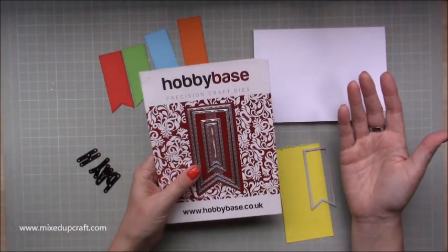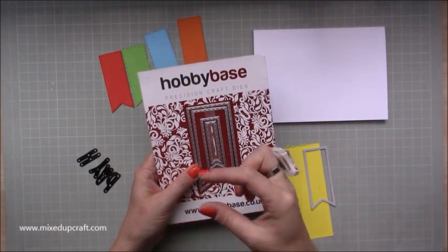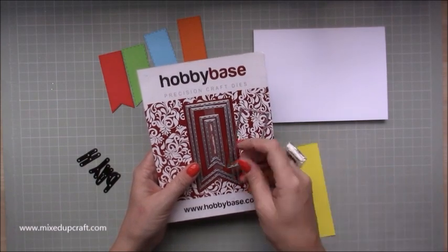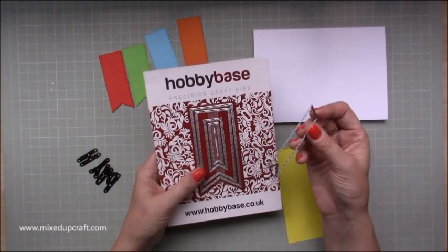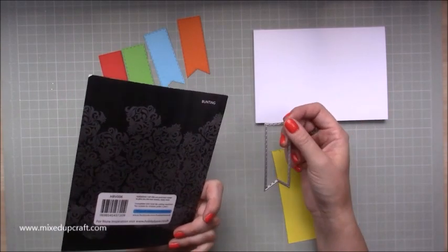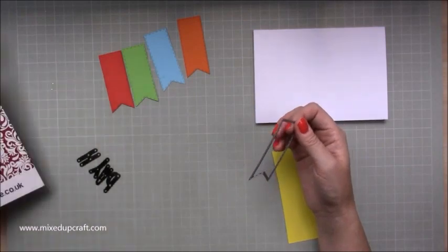It depends how big you're doing your card — if you're doing a smaller card you do have the smaller ones and you could also use very small letters in those, so it's entirely up to you, but I've used the middle one. It's the third smallest or the third largest depending on how you look at it, but it's that middle one. Sorry, it's bunting not banner — I always say banner but it's not, it's the bunting one.